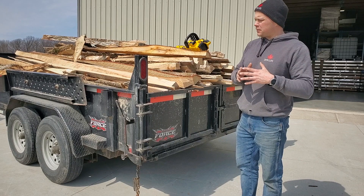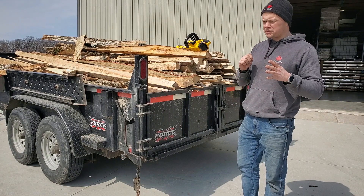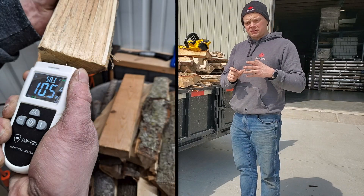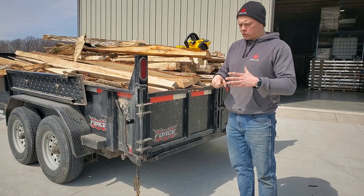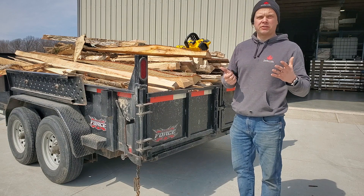I don't have a moisture meter, and I'm not fully on board with moisture meters. They're electrical devices where you stick two prongs into the end of the wood. My gripe with them is the further I work those prongs into the wood, the higher the moisture reading I get, so it seems a little arbitrary.